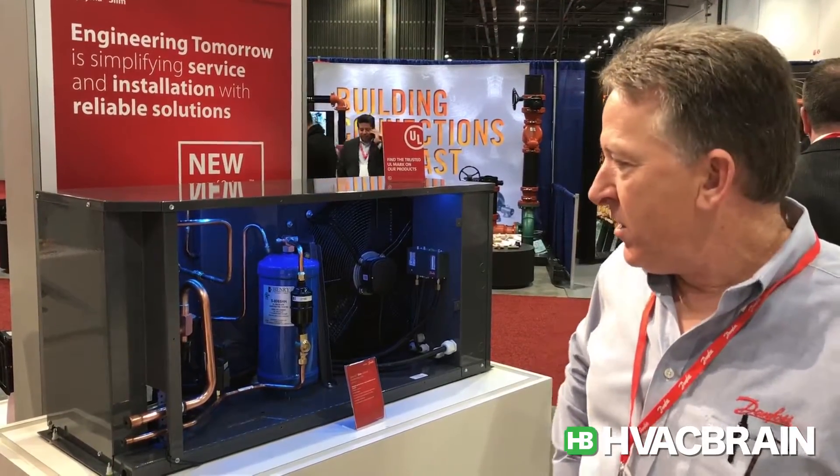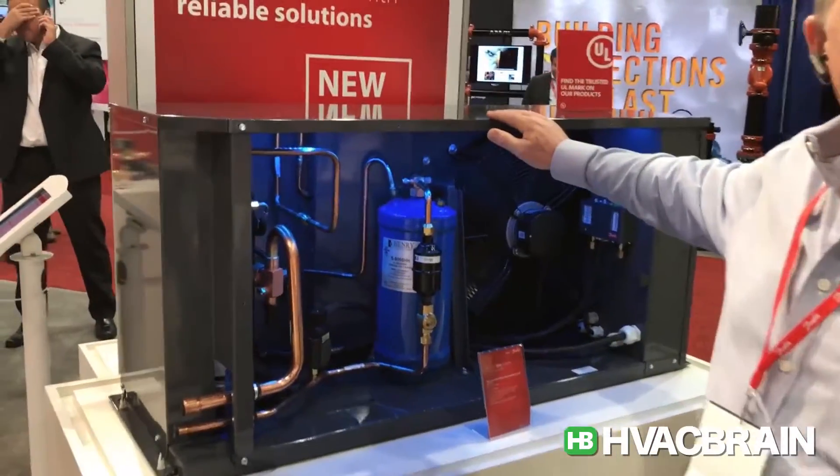Good morning. It's Joel Eggert from Vegas at the 2017 AHR show. I'm going to talk with you about a new offering at Danfoss. This is our new Optima Slim condensing unit, being launched here at the show.